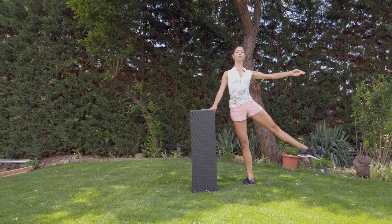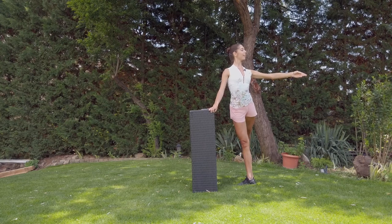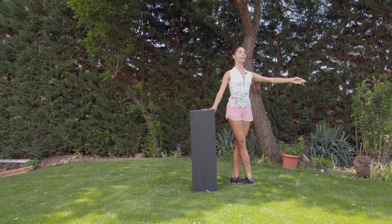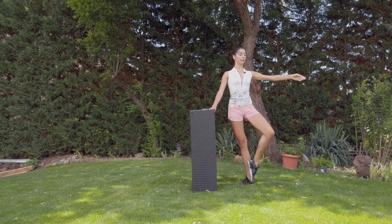Jeté, hold. Don't shake the leg. Back — piqué, piqué — and one. To the side, one — grow high, stay on the leg. Développé, one.